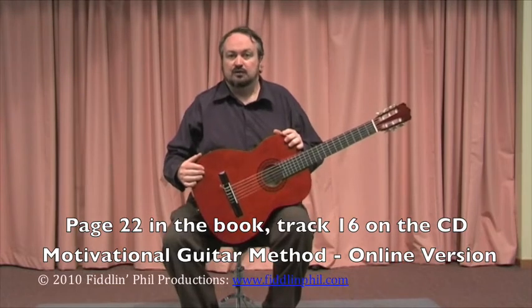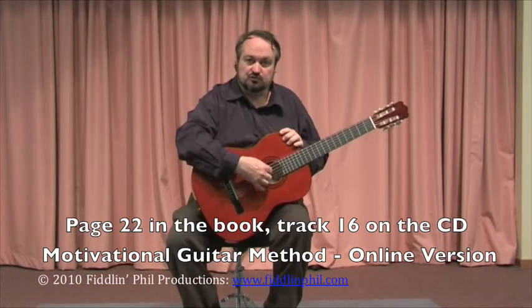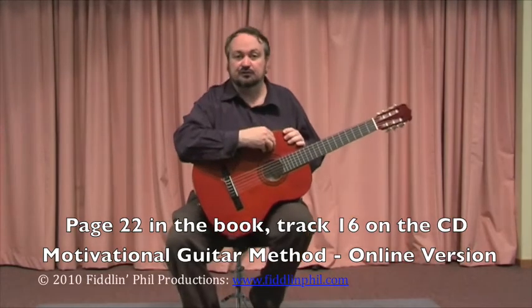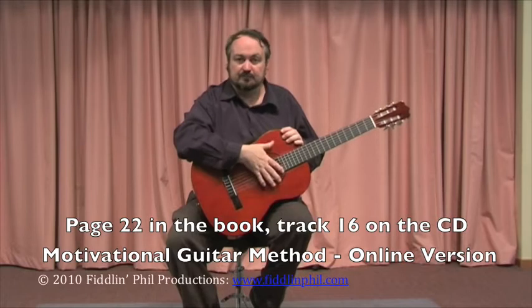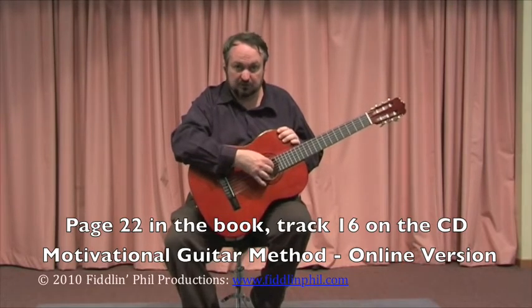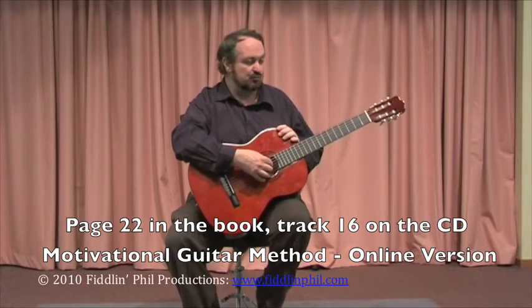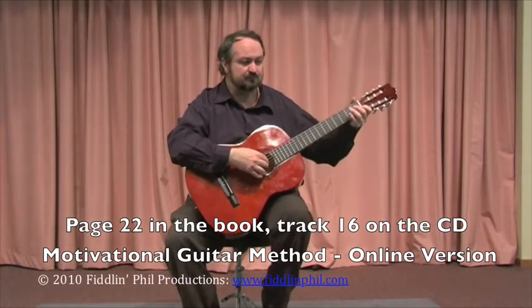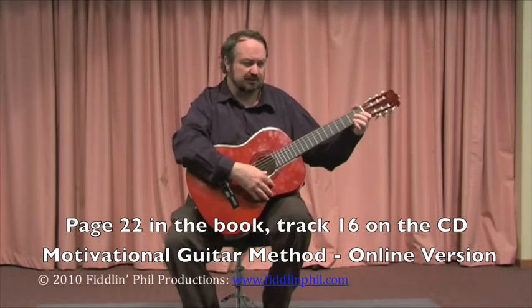So once you know those chords very thoroughly and you know how to use your right hand like this, you don't need the backing CD. If one of you plays the chords, or some of the class members play the chords picking like that, and then other people play the melody line, you can have a beautiful little guitar ensemble playing the Pachelbel Canon. Just for the moment, let's learn the melody.